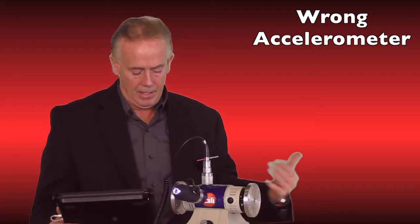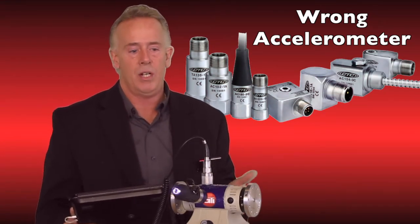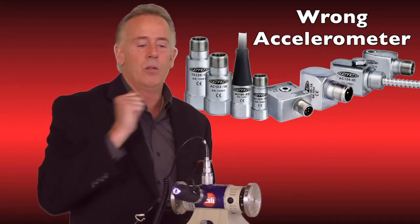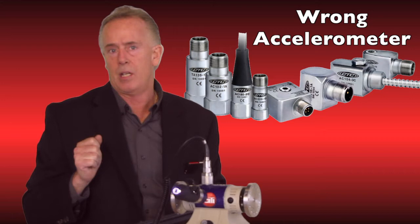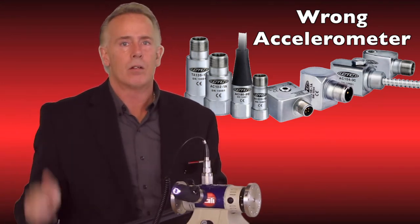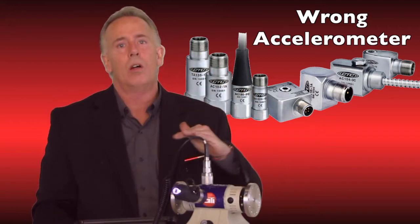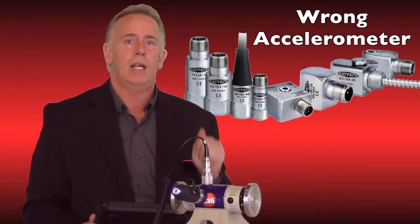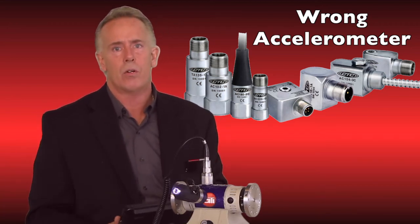The fifth mistake is grabbing the wrong sensor — meaning the wrong millivolt per G. For example, collecting with your mobile device using a 100 mV/G accelerometer and then going to a junction box with a permanent mount using a 50 mV/G accelerometer would cut your amplitude literally in half. Now your trending is all wrong and your values are all wrong.